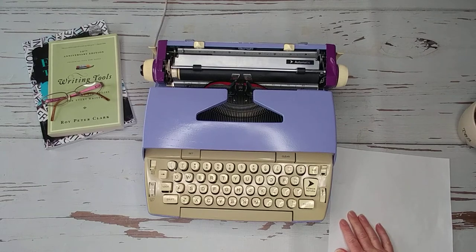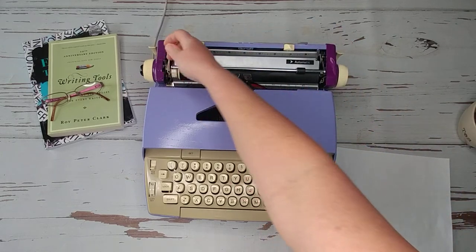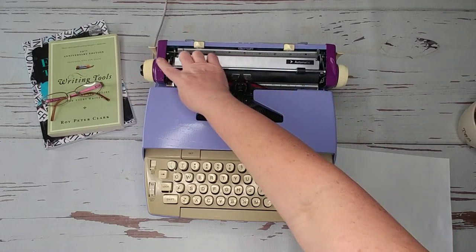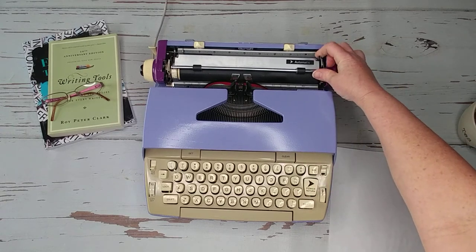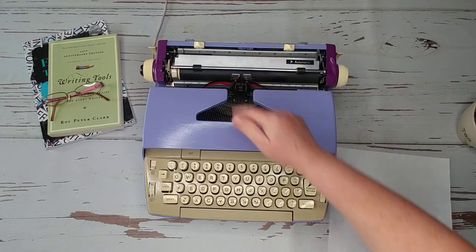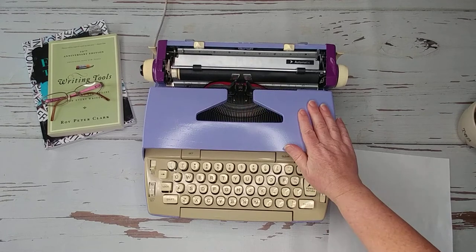Right here you'll see a bunch of little tabs. This one controls line spacing when you hit the return button — it advances either one, two, or three lines. This is a paper release, which releases the tension on the paper once you load it so you can adjust it if needed. And this one here — I'm actually not sure what that one is for.